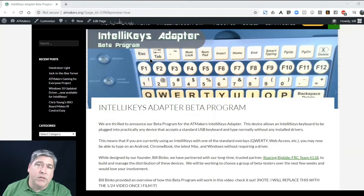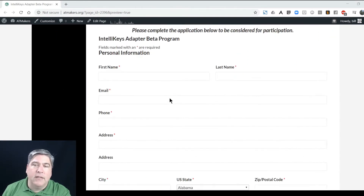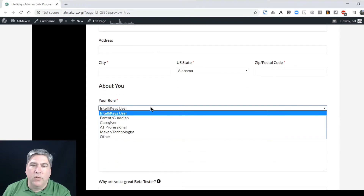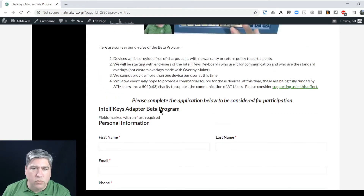We're going to start a beta program. You can't ask me to sell you 12 of them. If you need it for communication, by all means we'll send you one — there won't be any charge for that. I'm putting up a page on ATmakers and there'll be a form you can fill out that says I'd like an IntelliKeys adapter. We need your address, some information about you — are you a user, are you an AT professional, what are you trying to do? Just tell us something about yourself. The main reason for this is to weed out people who want to buy a bunch of them.